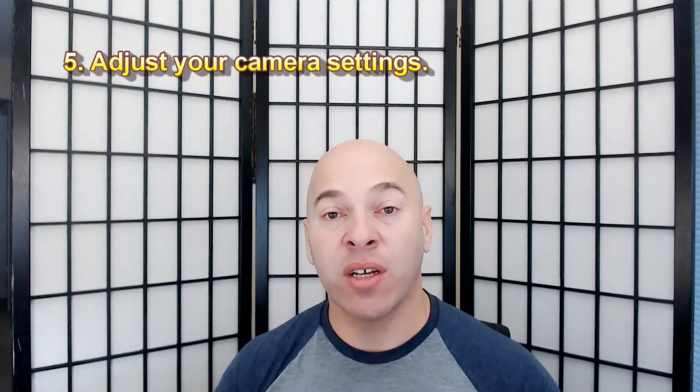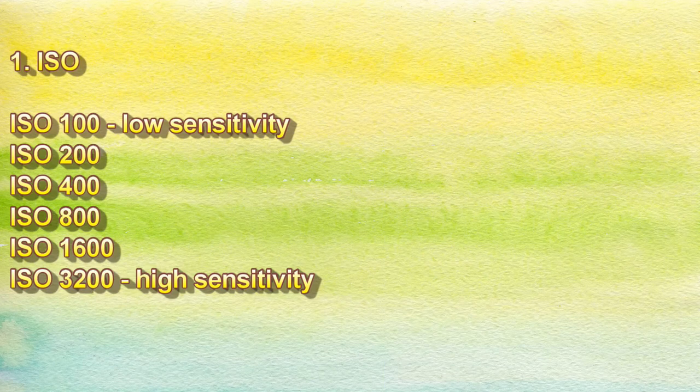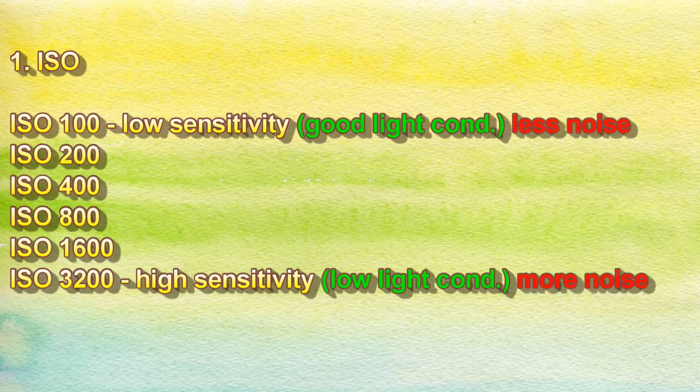Tip number five: adjust your camera settings. The three most important camera settings are ISO, shutter speed, and aperture. ISO is the camera's sensitivity to light, represented by a number. The higher the number, the higher the sensitivity to light. This means that if you set your ISO to a very high value, you'll be able to take pictures in very low light conditions. However, the higher the ISO number, the more noise you're going to have in the photo — the noise is like graininess. Your goal should be to keep the ISO value as low as possible to keep noise at the lowest possible level.